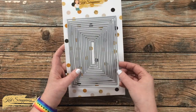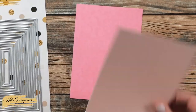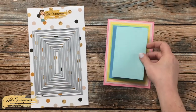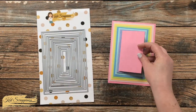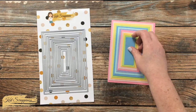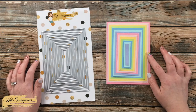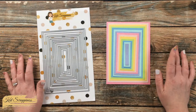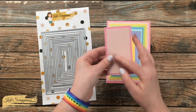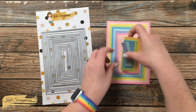The dies do come already snipped apart, so they will be ready to use as soon as you get them. Here's a look at all of the layers cut out. You can use one on a card, or you can use two — they map each other nicely, so one could be used for an image block and the other could be used for a cardstock mat.